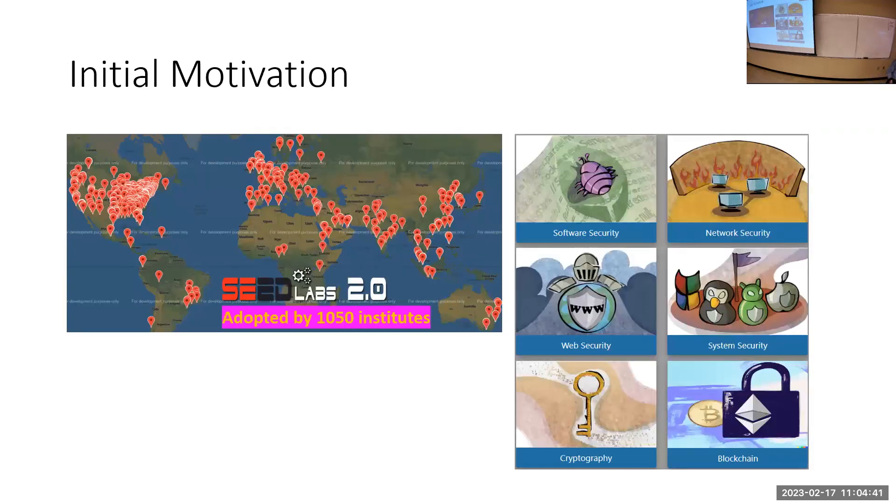This project initially started as an extension to my SEED Labs, which I've been developing for the last 20 years. They've been used by more than a thousand universities. One lab I always wanted to develop was related to BGP attacks — I teach BGP attacks and how BGP works, but that was the only topic I covered in lecture without a hands-on lab. Every year I had to apologize to students, and this went on for seven or eight years.